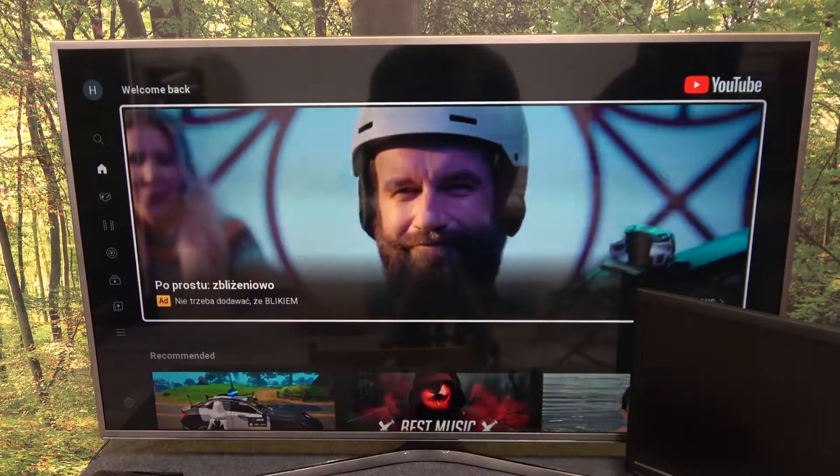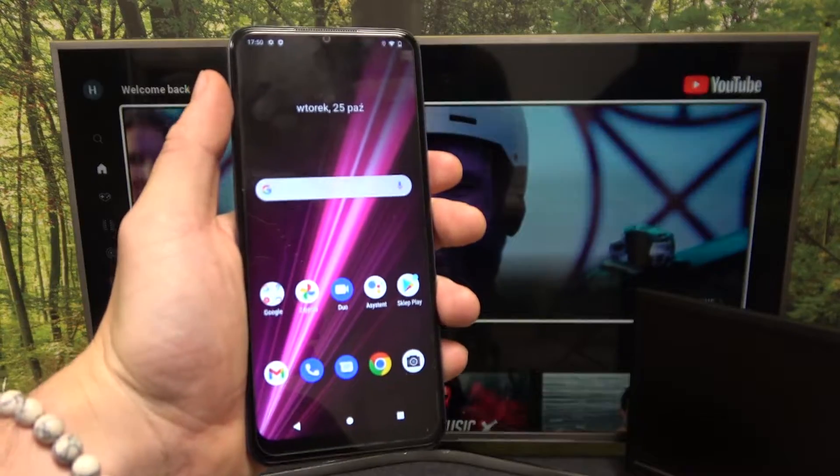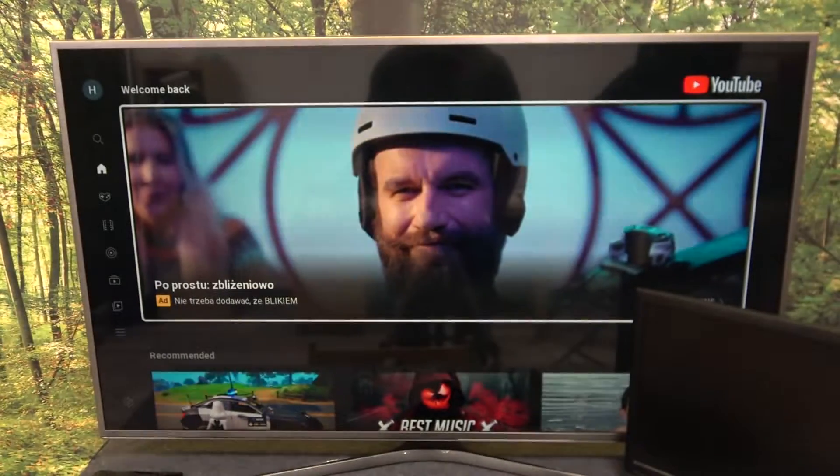Hello. In front of me I've got a Samsung Smart TV and a T-Mobile phone Revo 6. In this video I'll show you how to cast the screen from a smartphone to a TV using the YouTube app.